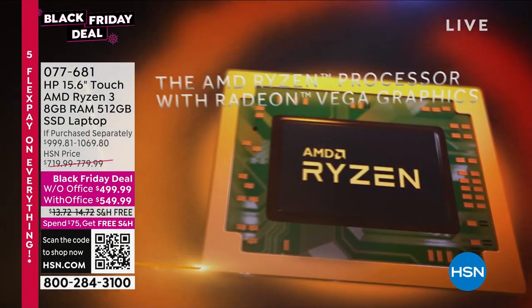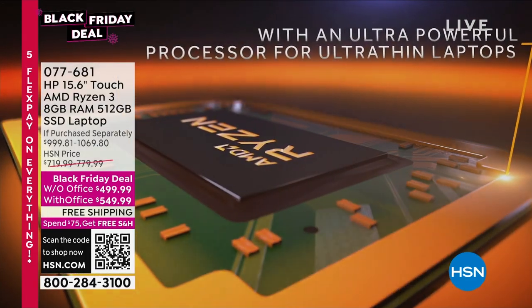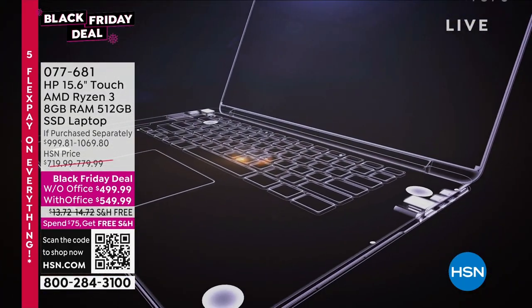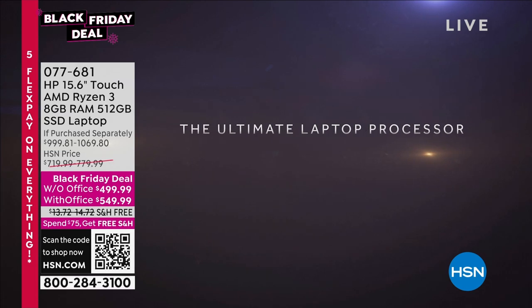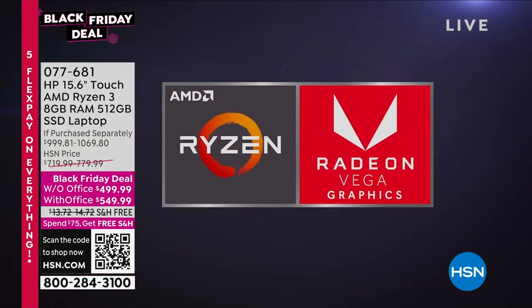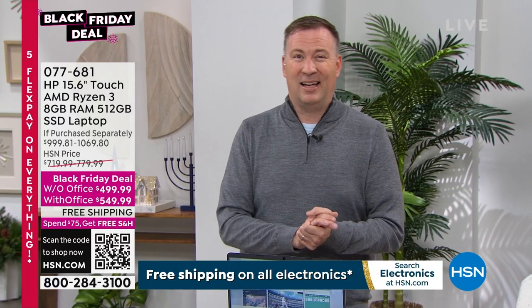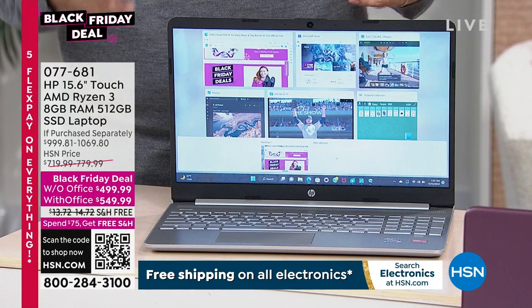You truly have cutting-edge technology. AMD does have regular entry-level processors, but the Ryzen series is their top of the line. It not only gives you desktop power in a laptop, but it's kind of like a hybrid car — it doesn't use much battery life. Typically when you have a super-powerful processor, you're lucky to get an hour or two out of the battery. This has better than seven hours of battery life, even if you're streaming or gaming or surfing.